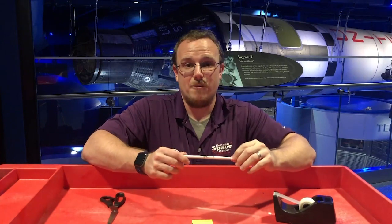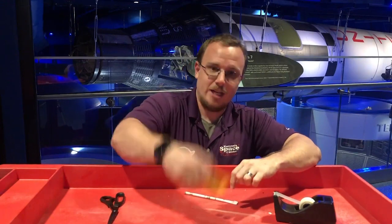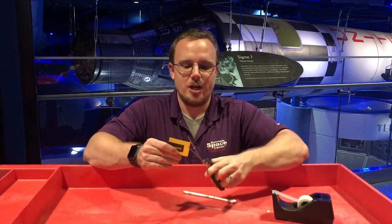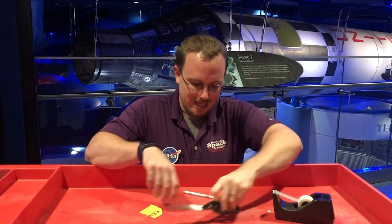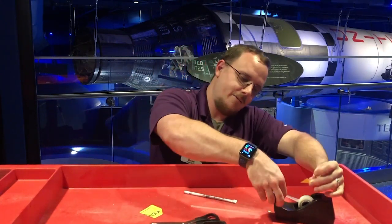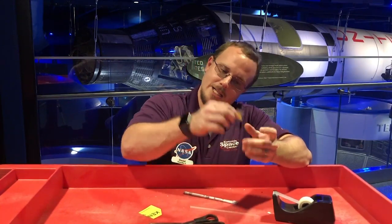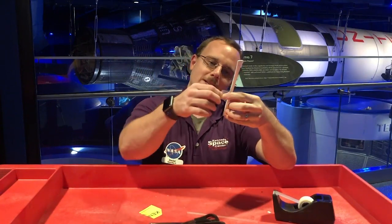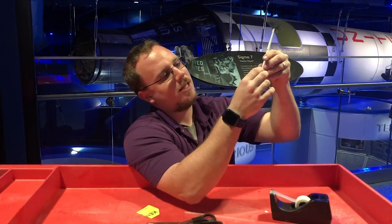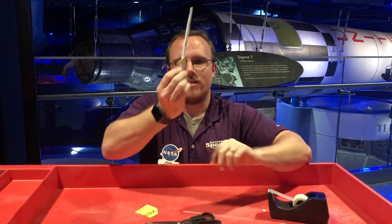Almost finished — we're going to add a tail fin. That stabilizer tail fin is going to allow it to fly straight. Get just a little piece of cardstock and make a triangle. You can make any kind of triangle you want, but I prefer an equilateral triangle. Get a piece of tape that's just slightly larger than it, stick it over top, find the spot you want to put it on, and secure the tape directly onto the rocket, keeping your tail as even as possible.